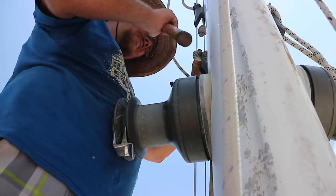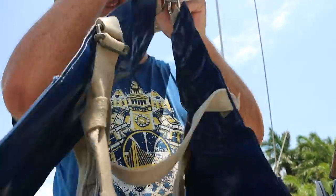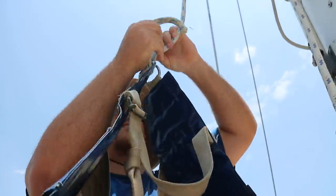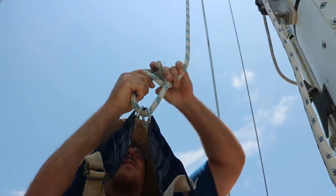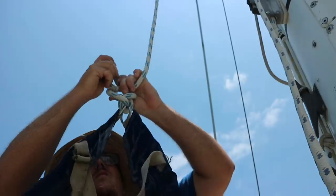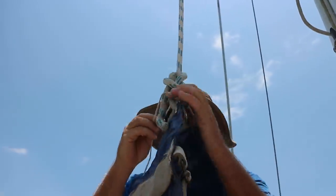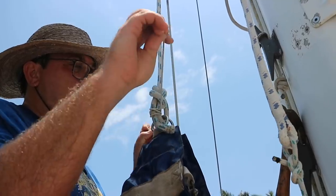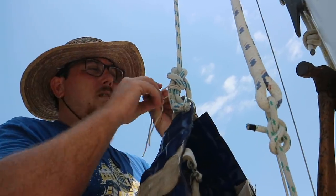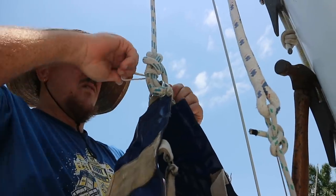Robbie prepares two halyards that have stubborn knots on their ends. We're taking safety very seriously here — two well-tied knots with their extra bits neatly tucked in. One halyard will be for the bosun's chair and one will be tied to the climbing harness.